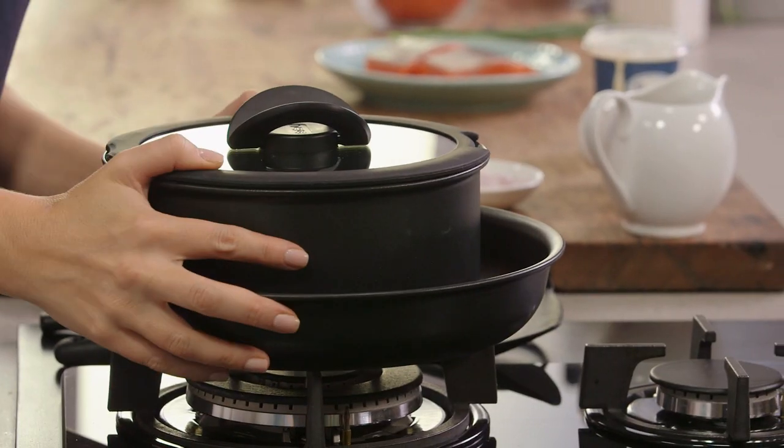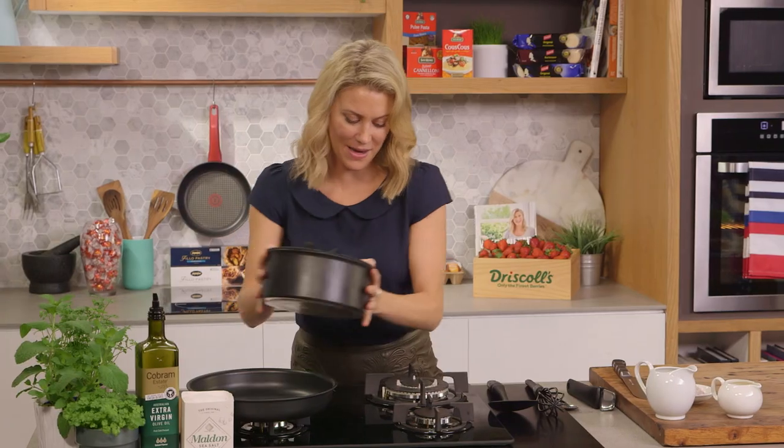I'm going to need a pot and a pan for this recipe. These pots and pans are fantastic because they have a removable handle, which makes it so much easier to store in smaller cupboards.